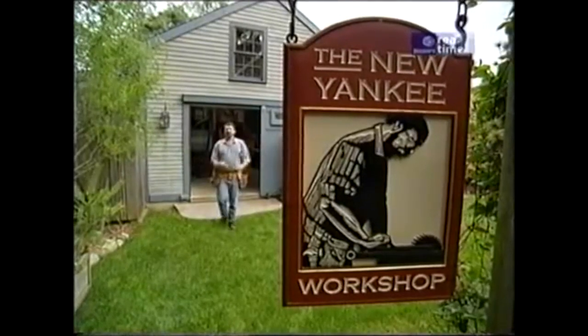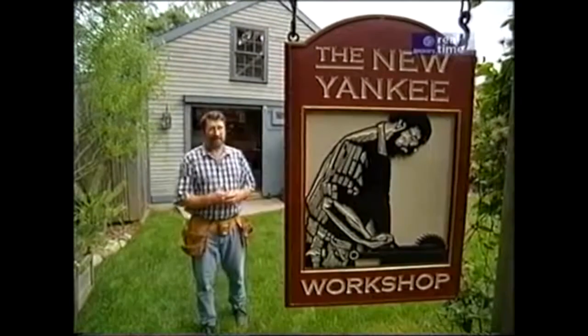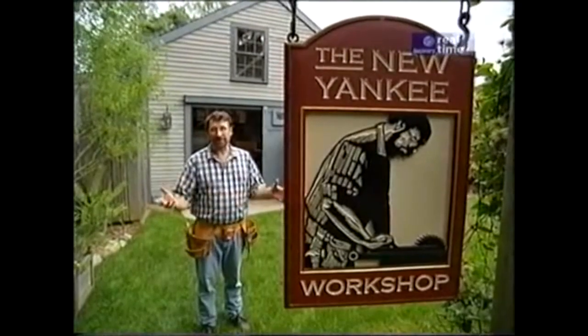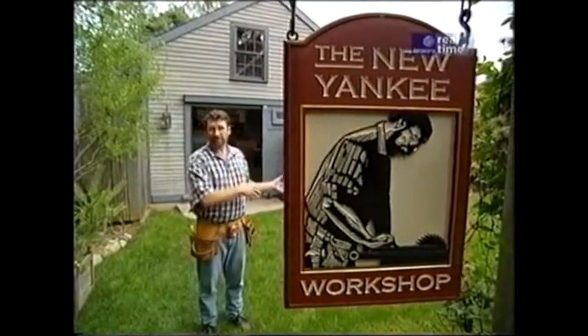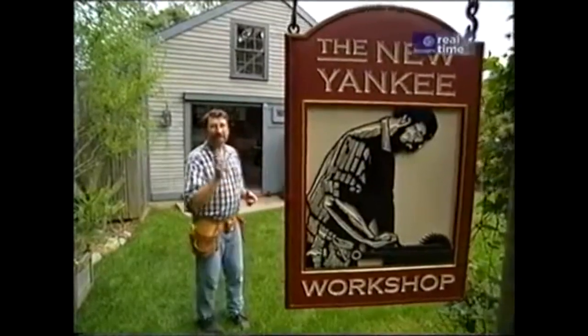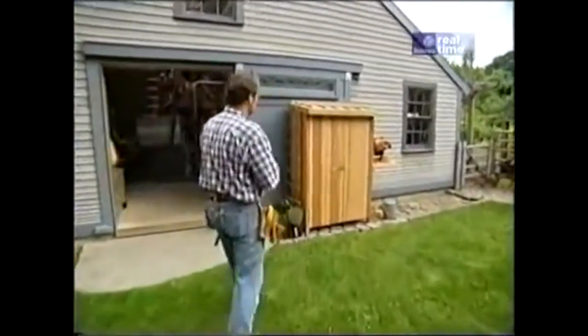Hi, I'm Norm Abram. Welcome to the New Yankee Workshop. I don't know how it is around your house, but around my patio, things gather that I don't want to see — tools for gardening, things for the grill — and I don't want to lug them back into the garage. Well, today I have a way to solve that problem. We're going to build an outdoor cupboard.